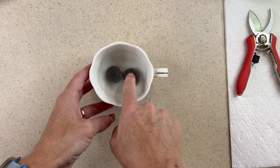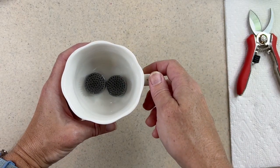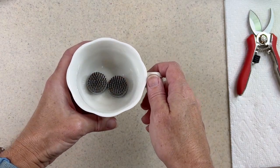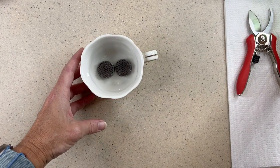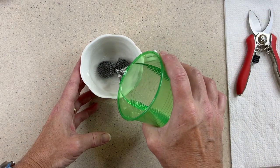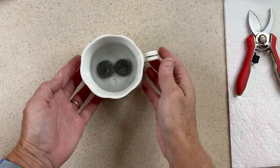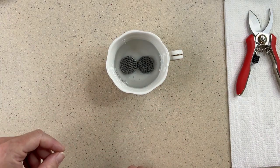So now I have my frogs inside my teacup. As you can see, there's some area here and here that don't have the frogs. Ideally I'd put three frogs in this cup, but I'm going to make this work. I like to add a little bit of water to my base right now — maybe halfway up the cup. I can always add more later. Now I'll take my flowers and work on arranging them.